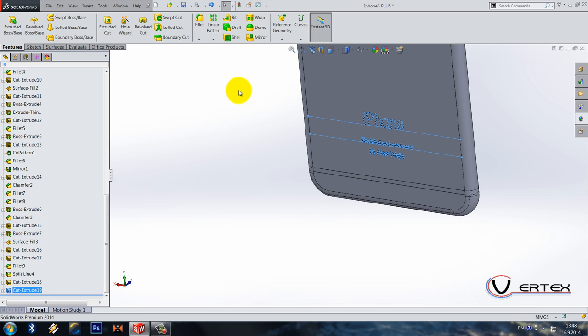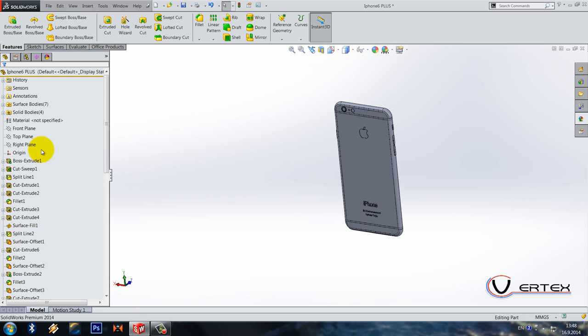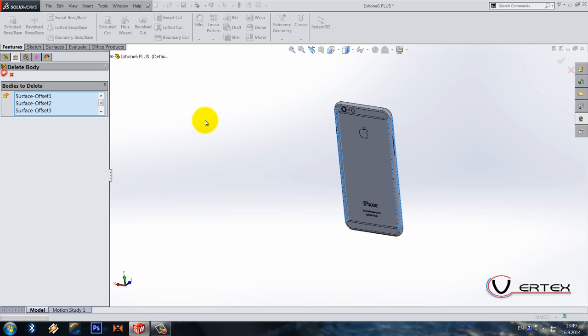We're almost done. Go to surface bodies, select all surface bodies — the ones called offset and fill — and go to insert, features, delete body. They are all selected, click OK. We want to import this in KeyShot with as little extra geometry as possible.